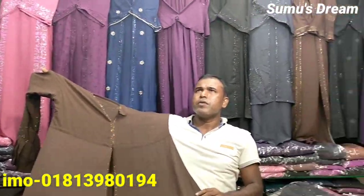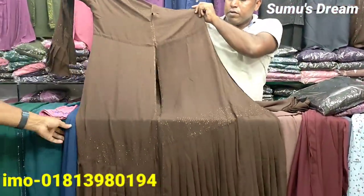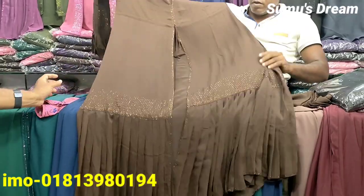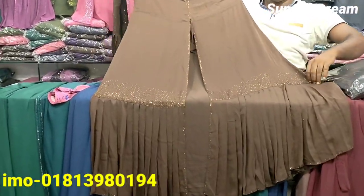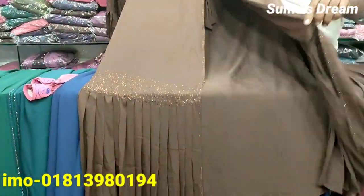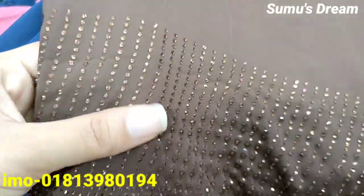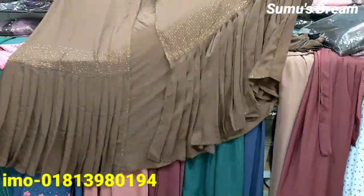We've seen a lot of new collections for this video. It's the original DMC collection, and we're going to get a lot of new collections.